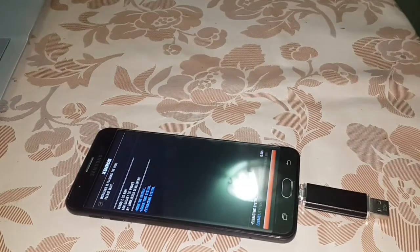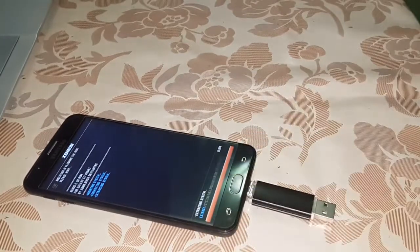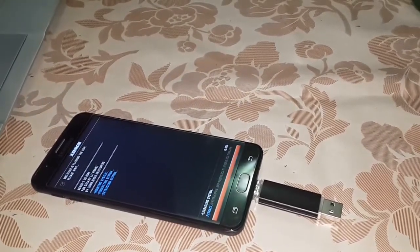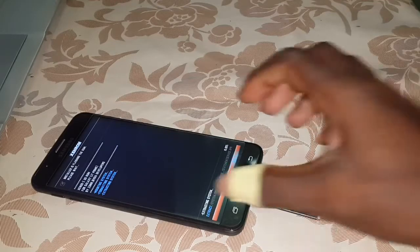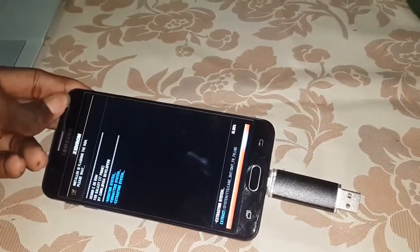And wait for the finishing. Wait a few seconds for the finishing of this installation. You can see you have a progression right here. Don't disconnect your phone, and make sure that you have charged your phone before.